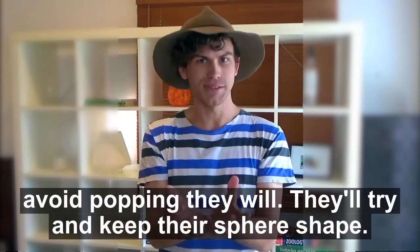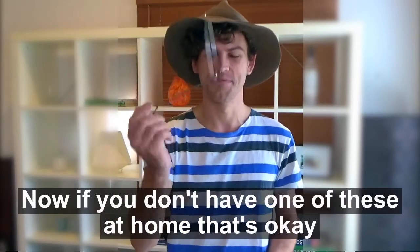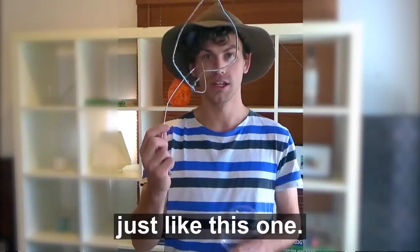They'll try and keep their sphere shape. To do that, I need my bubble lasso, and it's right here. Now if you don't have one of these at home, that's okay, because you can make your own out of a wire coat hanger, just like this one.